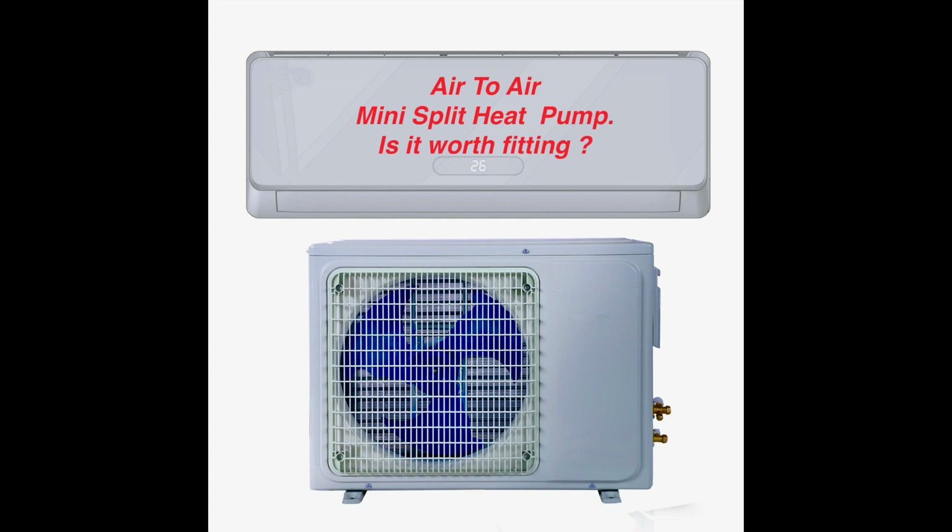I'm fitting this air-to-air mini-split heat pump into my house because I'm so bored of the negativity that's surrounding heat pumps. Installed correctly, any heat pump can be an effective and cost-effective way of heating your home.